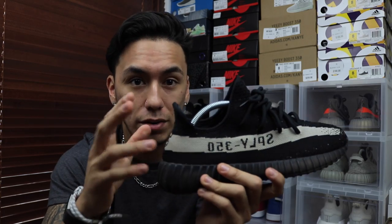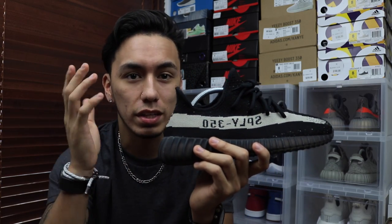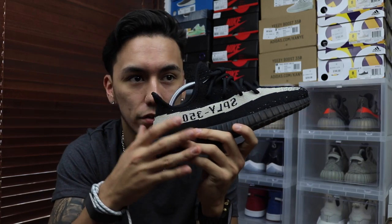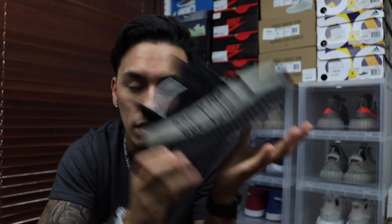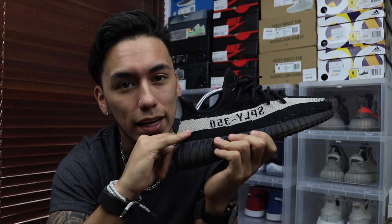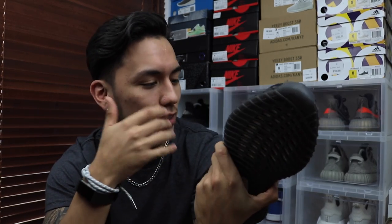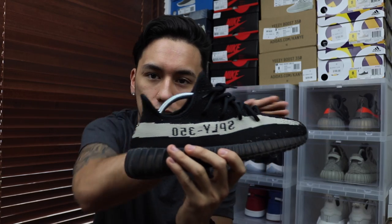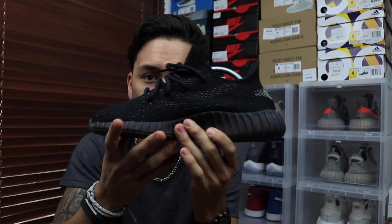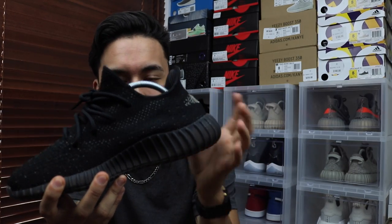Honestly, I gotta give it to them — the colorway is pretty dope. I would consider it the 'Pirate Black' colorway, which is probably what they'll call it. It's really sick how they have everything in black with the red letters — it makes it stand out. I'm not going to do a full review since I don't have it in hand, but the one thing I really hate about the shoe is the fact that they put a heel tab on it.